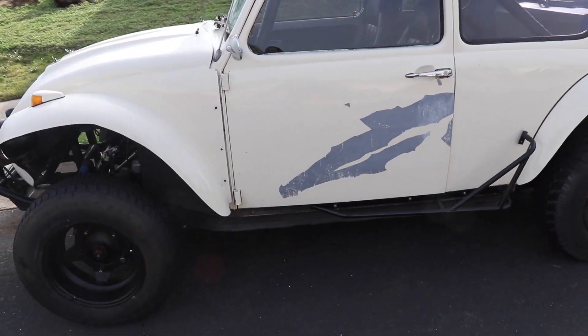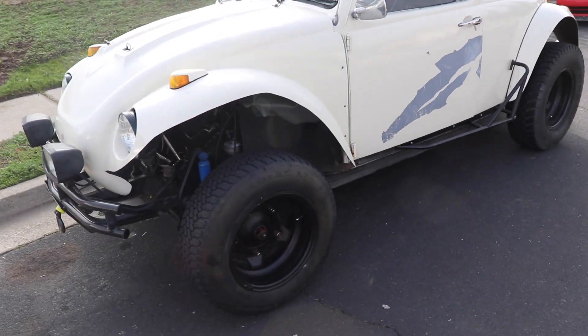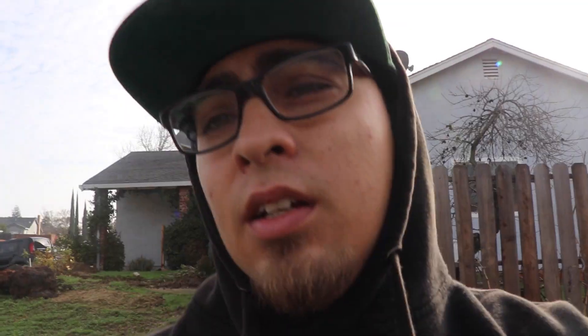This thing is ready. What do you guys think? I don't really know a whole lot about these cars — they're really old. It's a VW Bug, it's a '65.